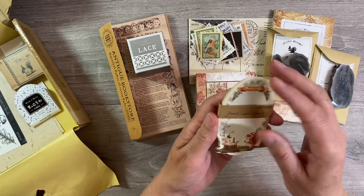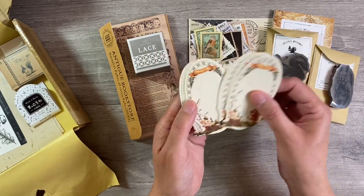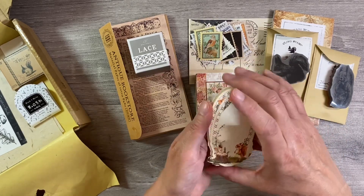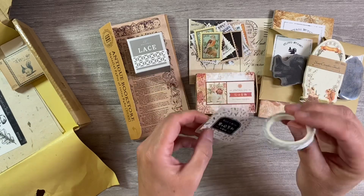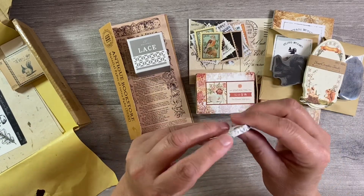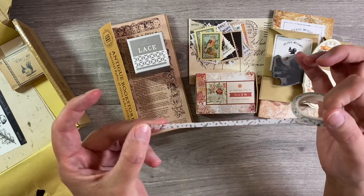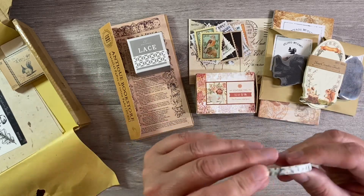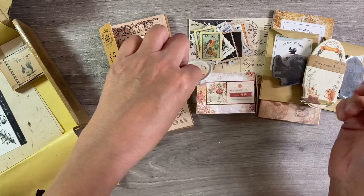We've got some of the Your Creative Studio little paper ephemera tags here. These are all the same design and they're on the most beautiful quality paper. I like those a lot. We've got some washi tape in a black and white design - feathers. That's really sweet, I like that. These are just really versatile washi tapes to use.